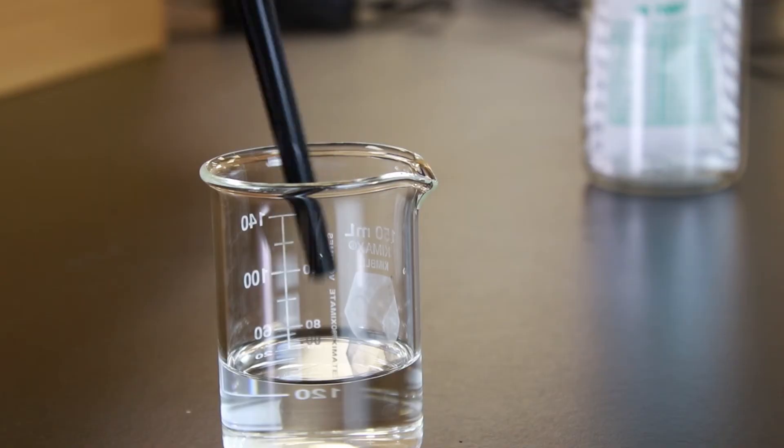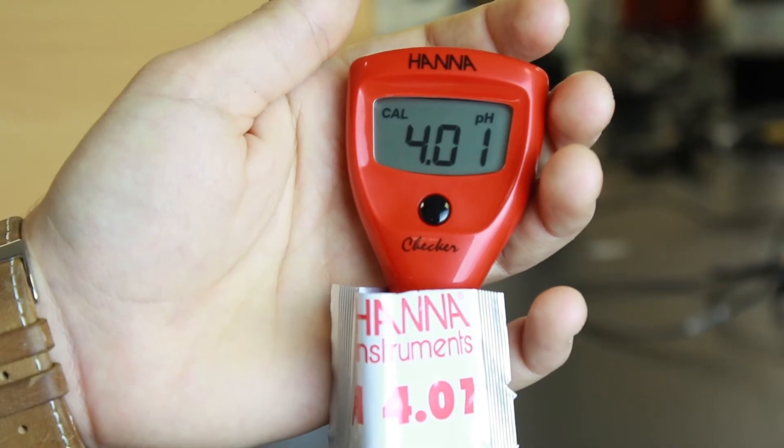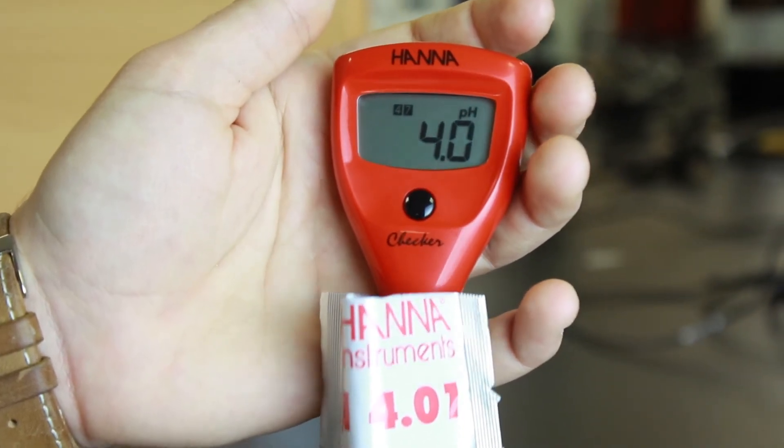Once the first point is done, rinse the electrode in distilled water. Then enter it in the second buffer. After the meter is done calibrating, it will automatically return to measurement mode. Now you're ready to start testing.